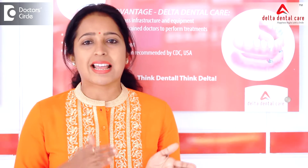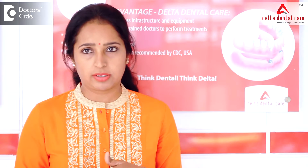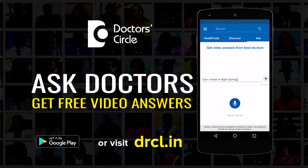Over this, the tooth is built up to full contour with a strong resin or a metal to support the crown or the bridge. Thank you.